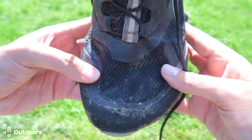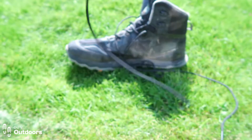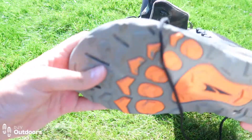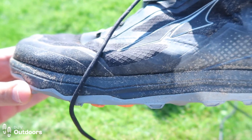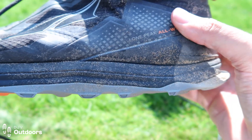Altra do this natural wide toe box, which is fantastic — especially if you suffer with blisters. If you feel like your toes are being squeezed together in your hiking boot or trail shoe, this is definitely worth having a look at.